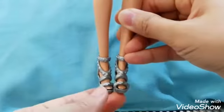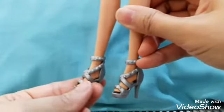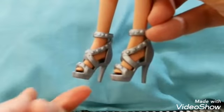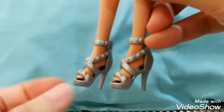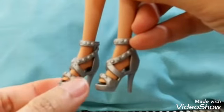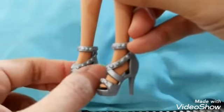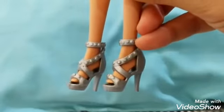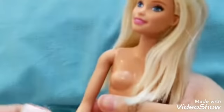Her shoes are silver heels-styled shoes, which are very trendy. It's the typical trendy style of shoes today because it is thick at the front with some sort of straps and a very thin stiletto. So I'm going to start off dressing her up with her top.